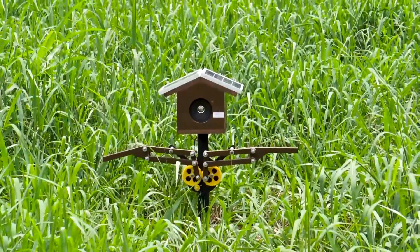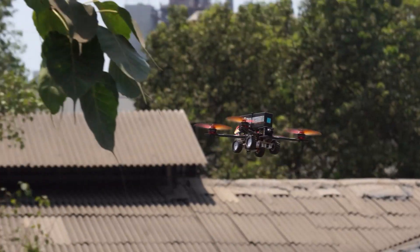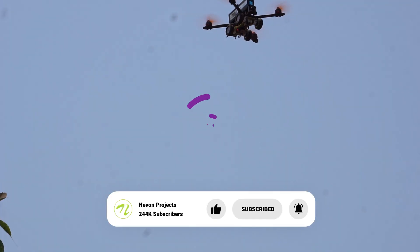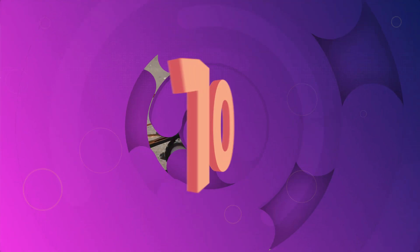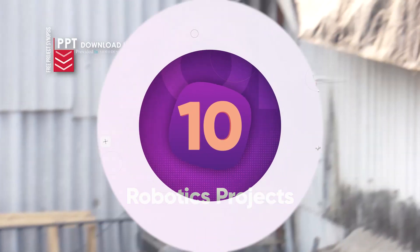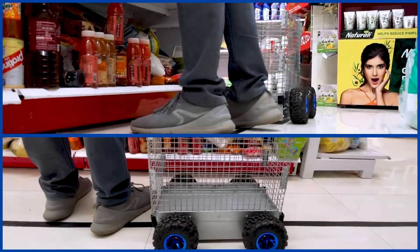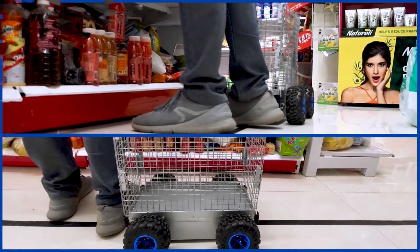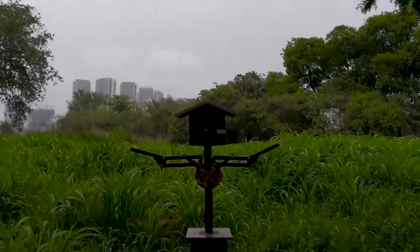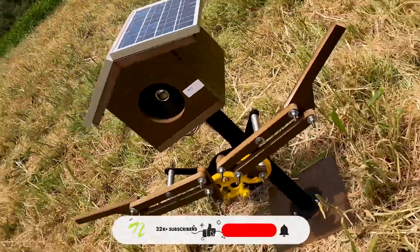Robotics is no longer limited to industrial machinery. Engineers and students are also creating incredible DIY robots at home and in labs. In this video, we will look at the top 10 robotics projects that you can build yourself, from drones to smart trolleys. Each project gives you practical experience with automation and control systems while combining creativity, innovation, and technology.